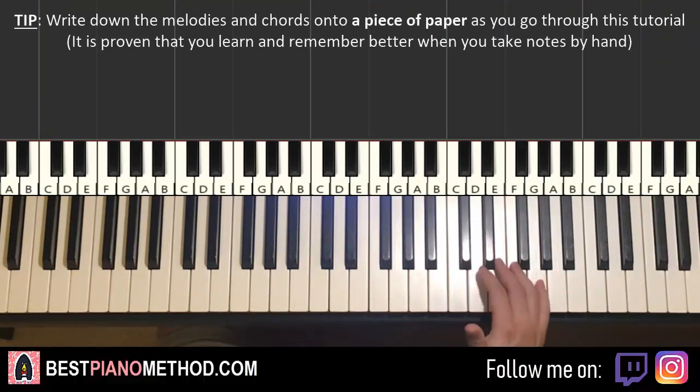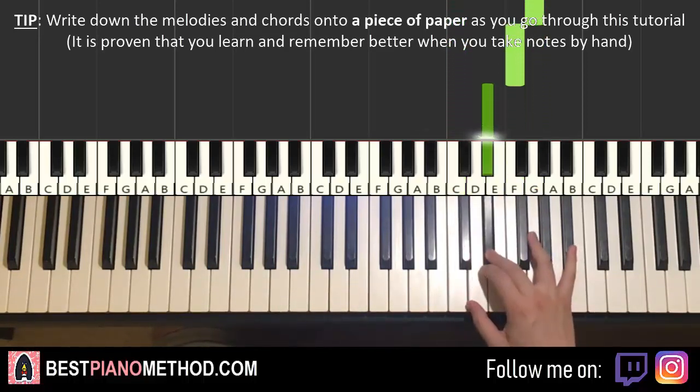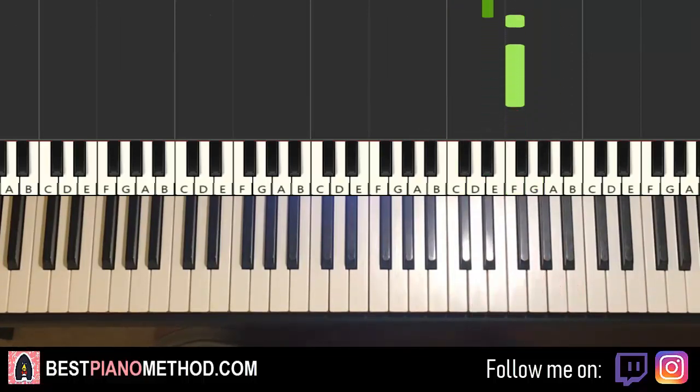First part goes like this. Right hand starts on the C here, middle C, go up an octave to the C. So C up to G, F, E flat, up to B flat, F, G, E flat, F, F — and that's it for the first part for the right hand.